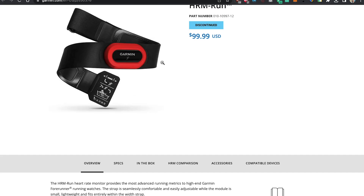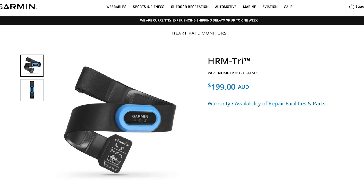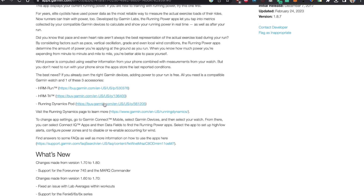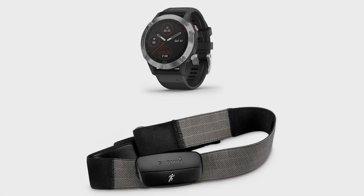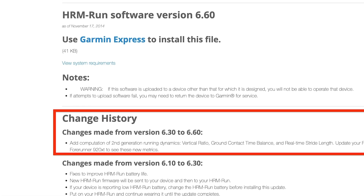I looked for instructions and found it can only work with the newest HRM Run version and HRM 3 newest version — but I don't have those. I have these old trusty devices. About a year ago I already installed firmware version 6.60 on my old HRM Run.